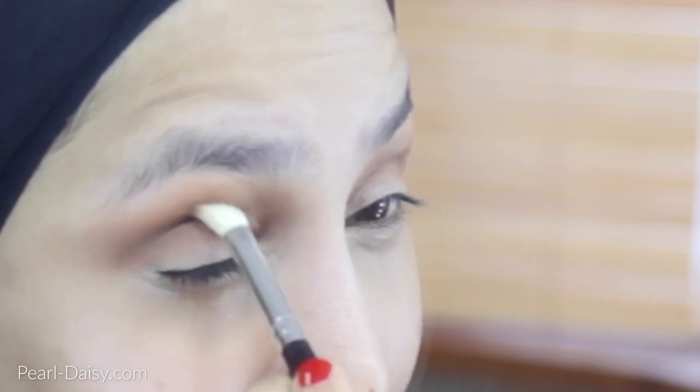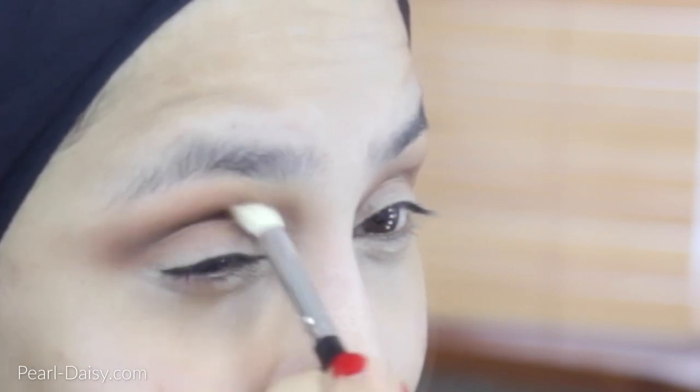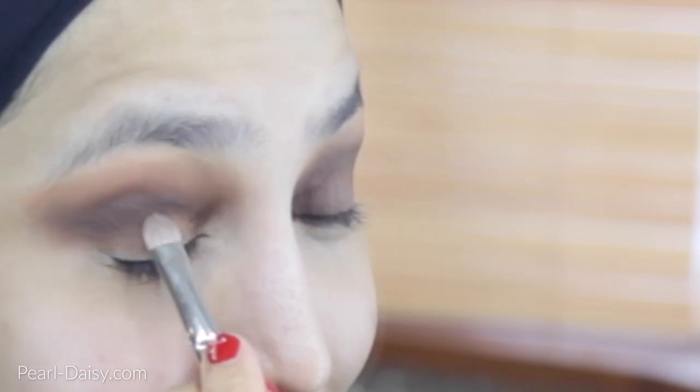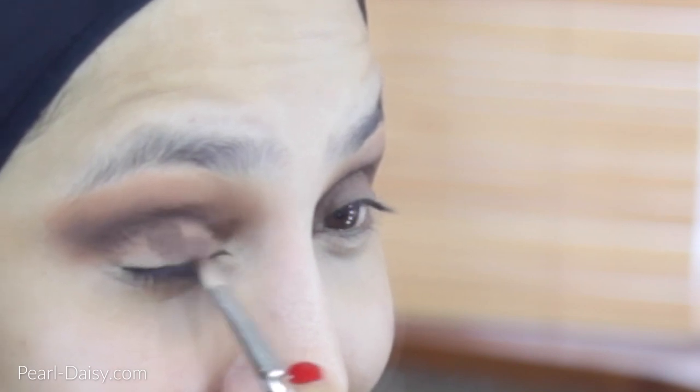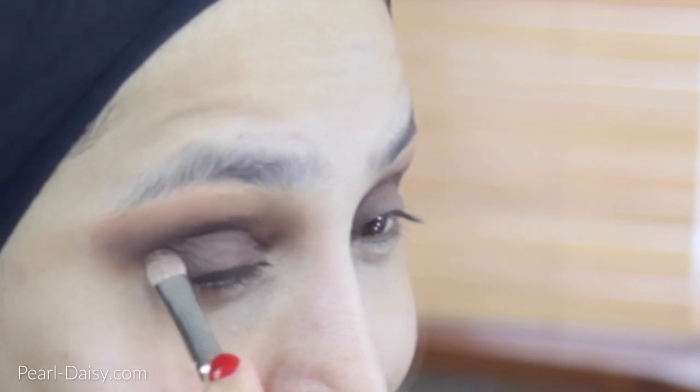Once I've done that, I take the darker brown colour and buff that into the crease to begin with. Now in this look, I'm actually only going to be using two eyeshadows, so it's quite an easy look. The key here is really to make sure that they're blended well together. So once I've applied it into the crease, I'm taking it out a little bit as well just past the outer part of the eye. I'm going to take that same darker brown eyeshadow and apply that all over the lid as well. You can see it's a little bit messy still in the inner part of the eye — it doesn't matter, we're going to clean that up later.